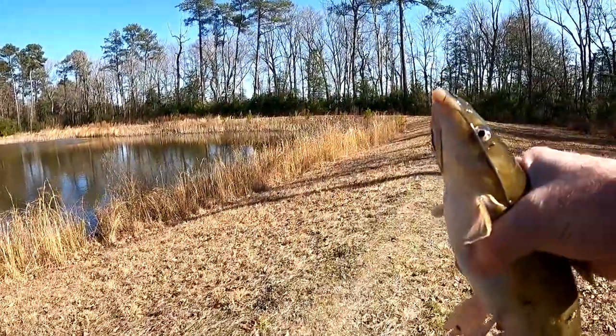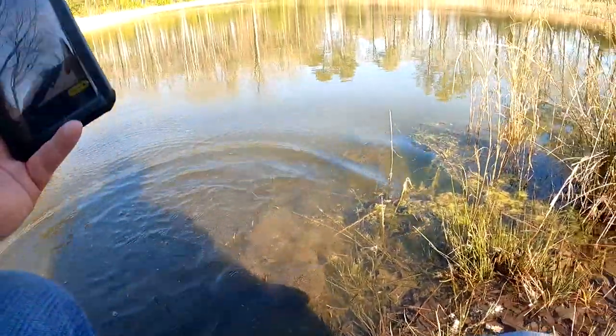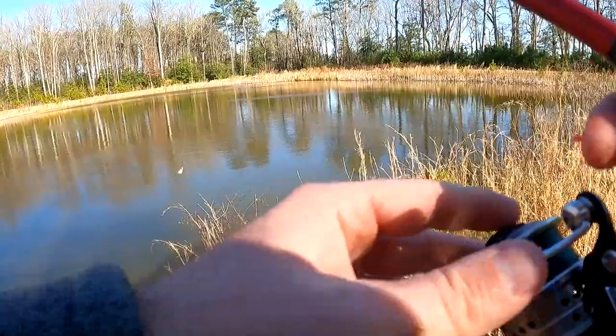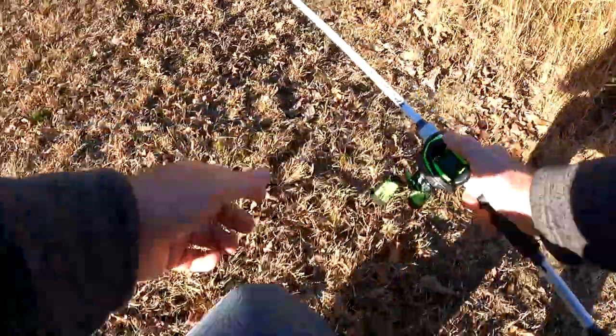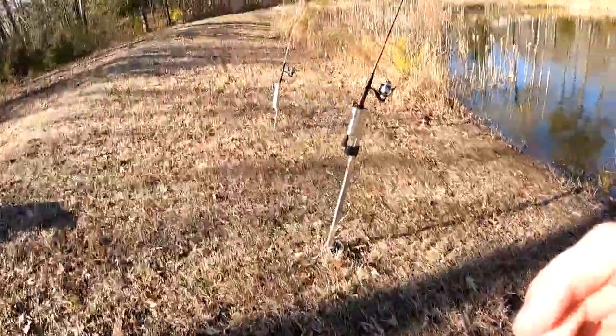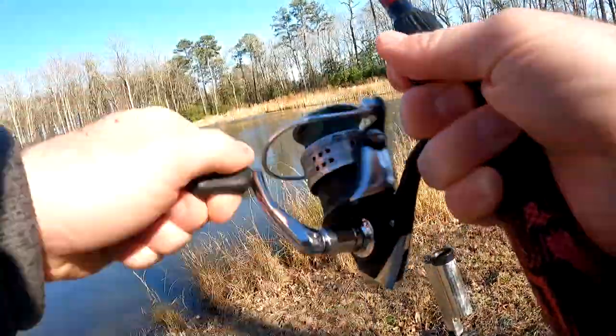I'm going to get some pictures and we're going to get this back in the water and catch us another one. These fish are surprisingly active today — I've only been here for maybe 20 minutes and I've had probably five bites. Only one of them committed though. All right, so we got one guys. Let's reel in and set the hook.